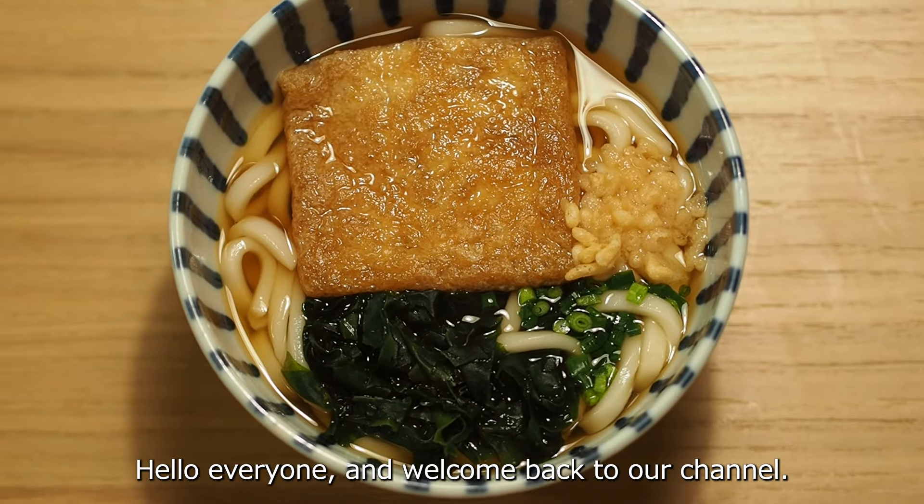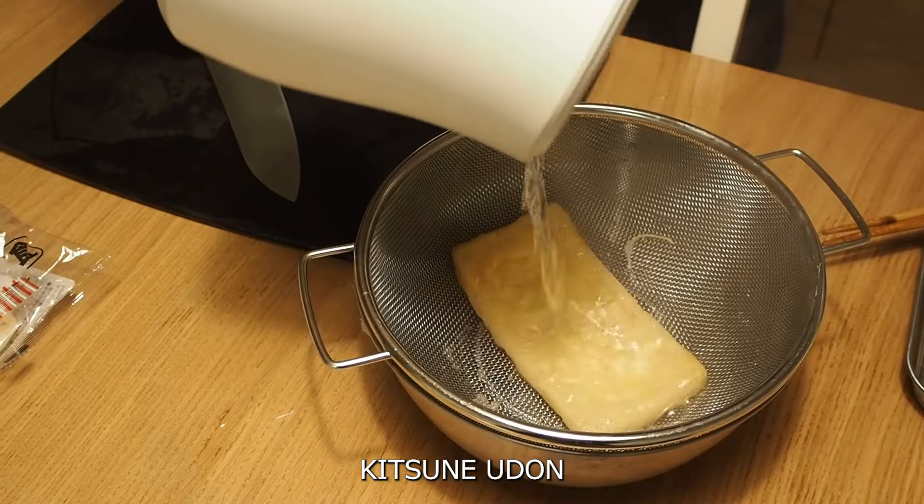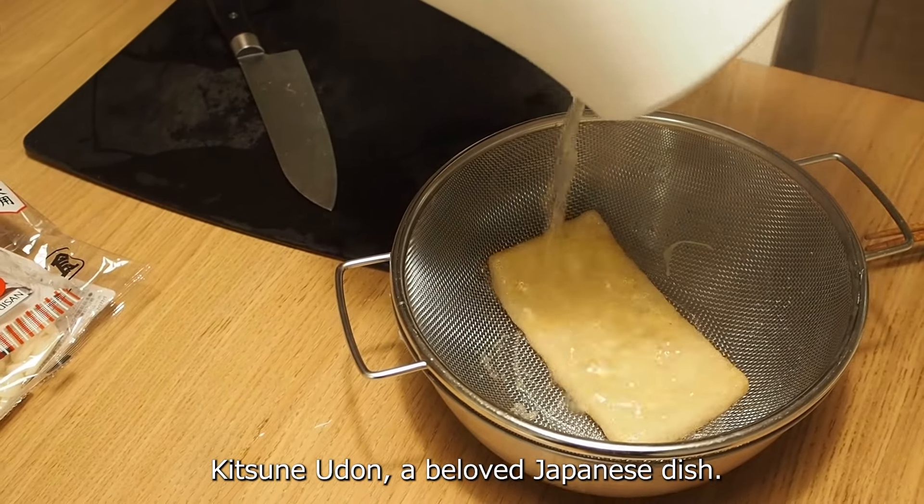Hello everyone and welcome back to our channel. Today we are cooking kitsune udon, a beloved Japanese dish.